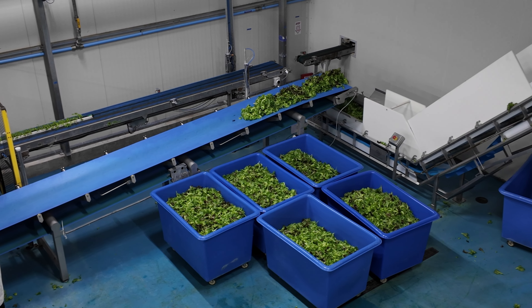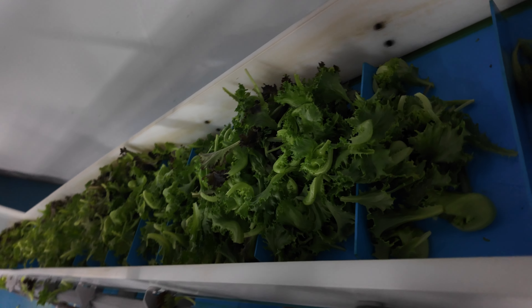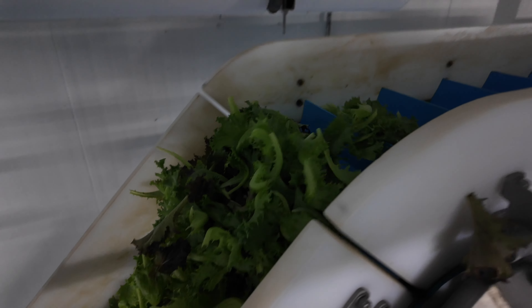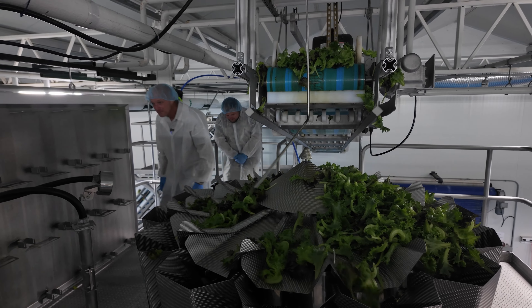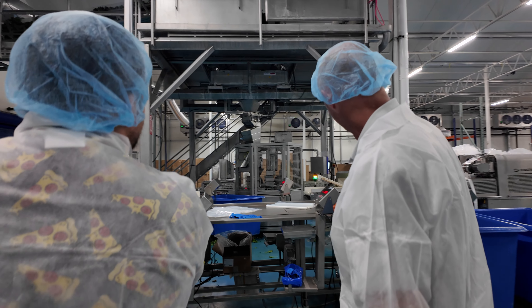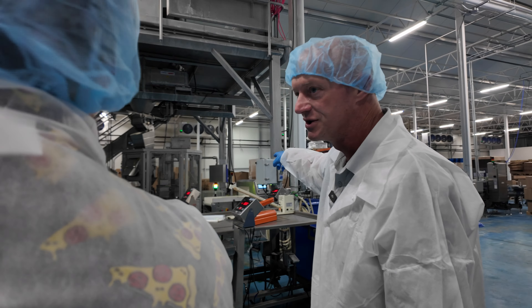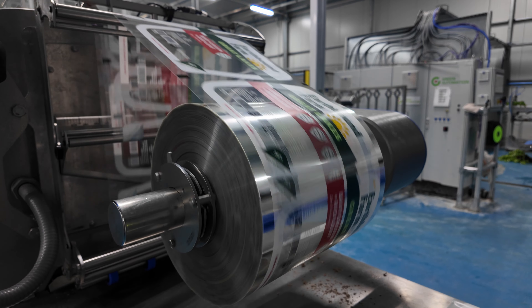Once the product is mixed, it goes up a belt elevator to a machine called the Ishida. The Ishida weighs it based on whether we're making a four-ounce container, an eight-ounce, or a two-and-a-half-pound bag. It shoots it down into a machine that fills the trays with lettuce, and then they go into the multivac where the retail lettuce trays are sealed.